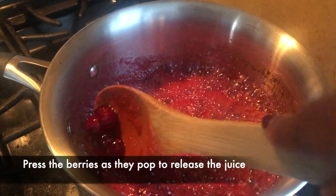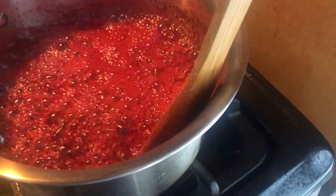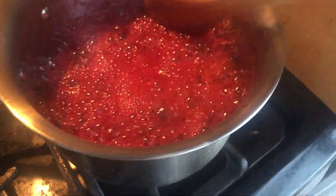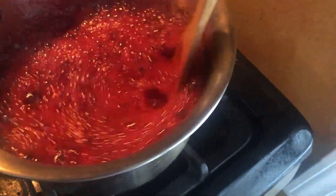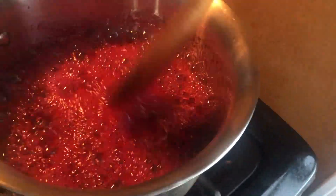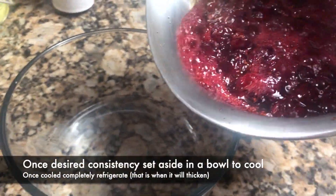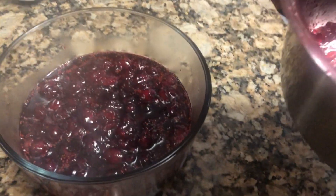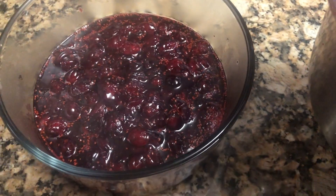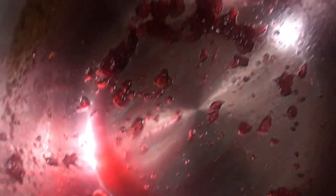You'll see that the berries have started to pop. What I did was press them, because I like some berries in my cranberry sauce but I like it to be more saucy. So I do press down the cranberries just to get a saucier feel. Once they're done, I place it into a glass dish and allow it to cool. As they cool, the sauce will thicken just like the jelly you're used to from the can.